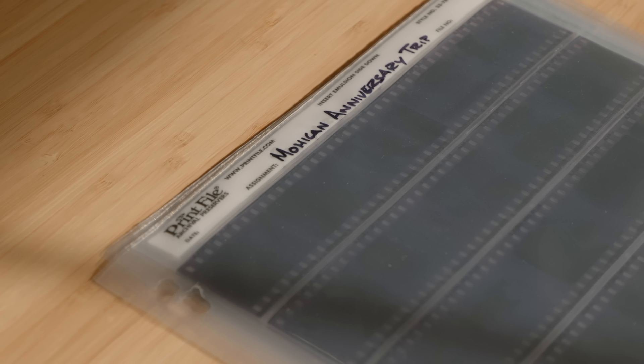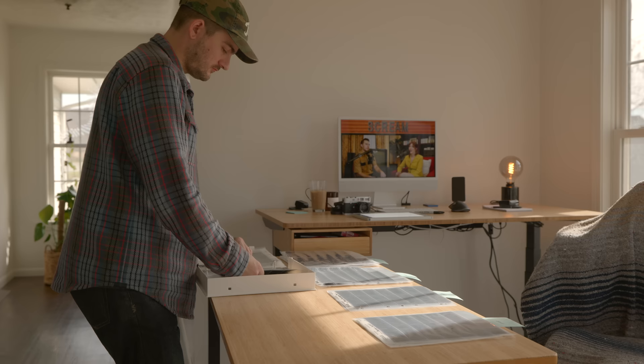One of the most common questions I get about film photography is about how I organize and store my negatives. Since this is something I just recently got caught up on, I wanted to share what my process looks like, how I got caught up after it got way out of hand for a while, and see if maybe this kind of system would work well for you. This system works for me — it might work for you, but it might not. It's best to just try a number of different things; I've tried different methods over the years.